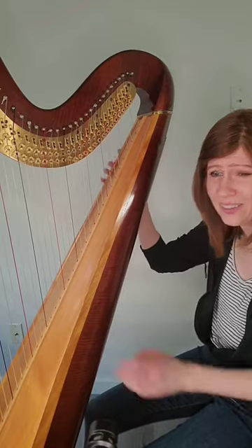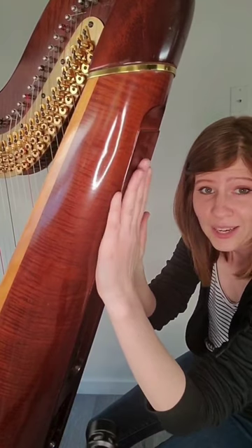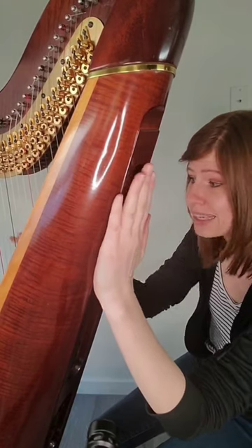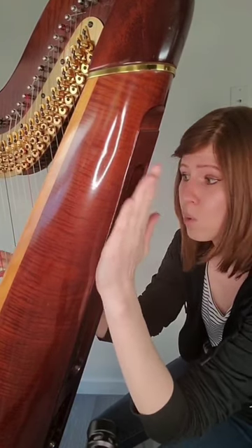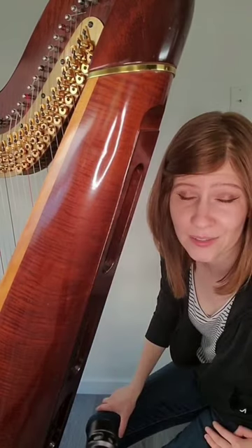There is one other method that's not super audible. I don't even know if you'll be able to hear it on the camera, but on the back of the harp there are soundboard holes, and you take your hand and just do this while plucking a chord. That's the extent of vibrato on the harp.